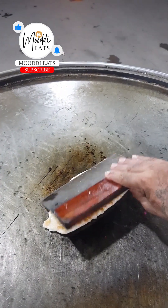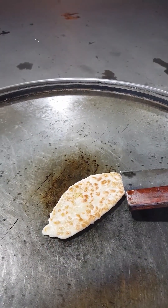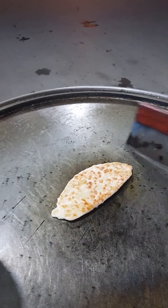This is a special recipe for the cheese paratha for all of you. This is a very important thing for frying.